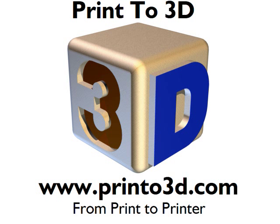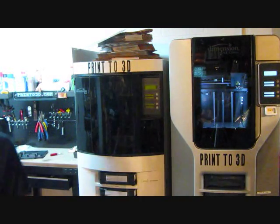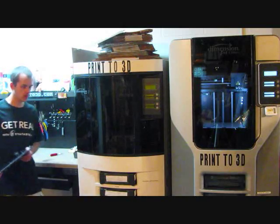This video is presented by Print2 3D. Hey everyone, it's Bradley at Print2 3D, www.print23d.com.